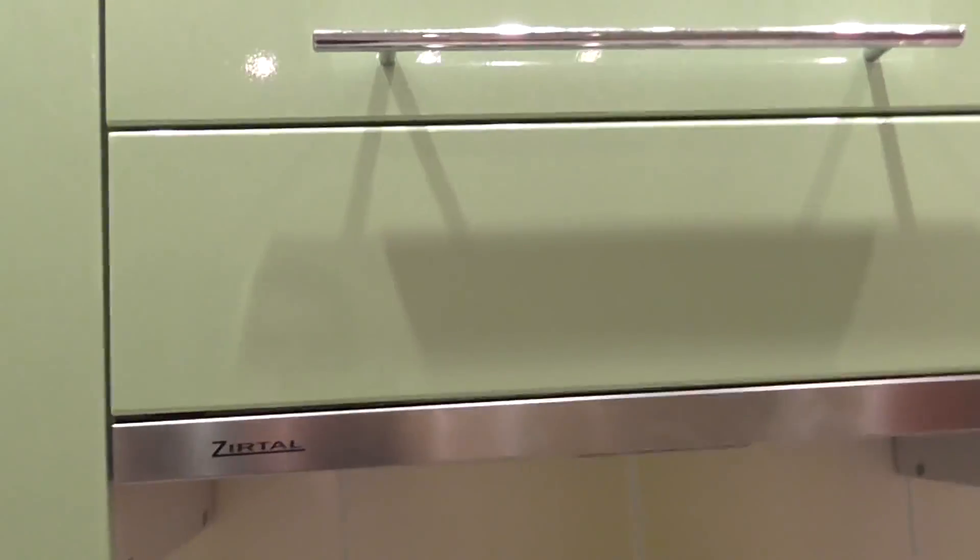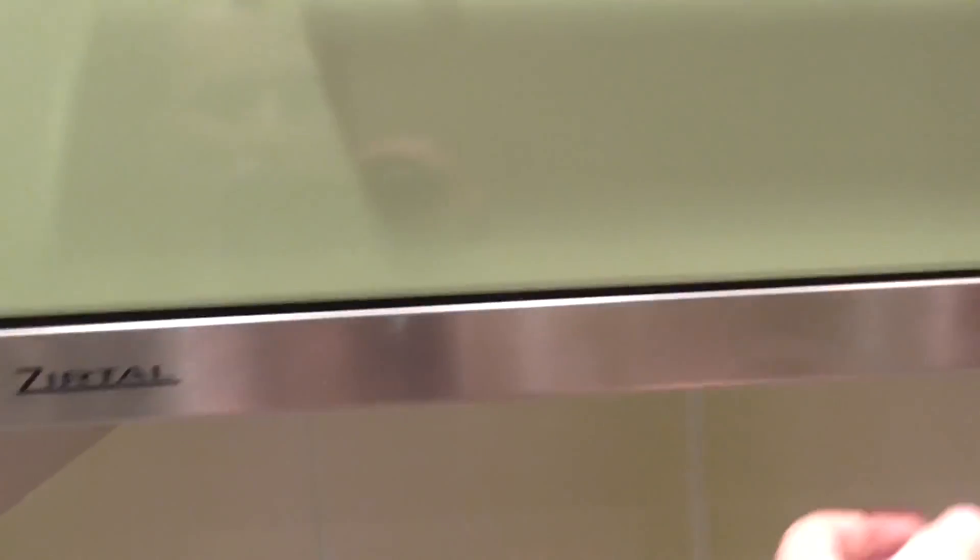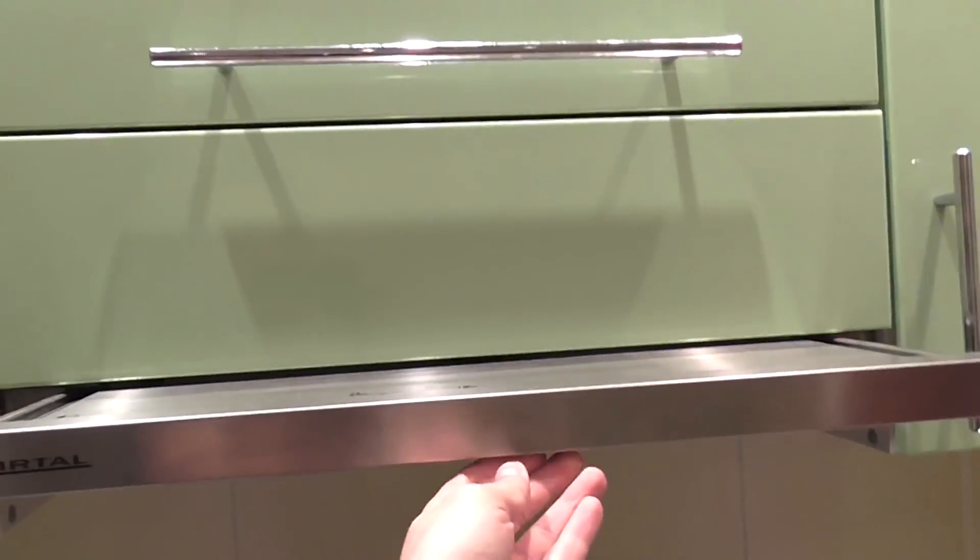My vent hood is from an Italian company, Zertel. It costs $150 and has two ventilators, with a capacity of 450 cubic meters per hour.